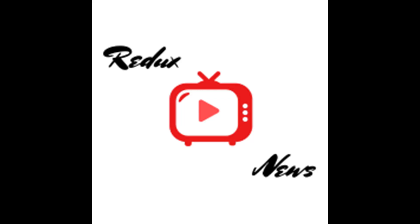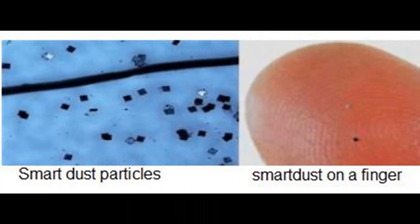This is the Redux News. Now if you guys clicked to watch this video, you're probably wondering: what is SmartDust?